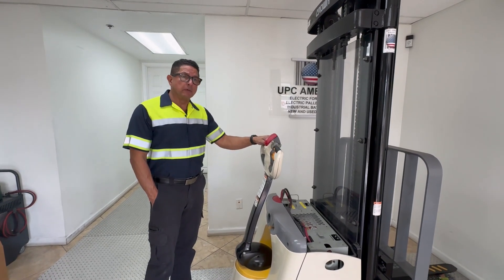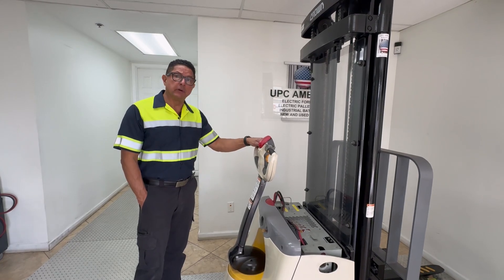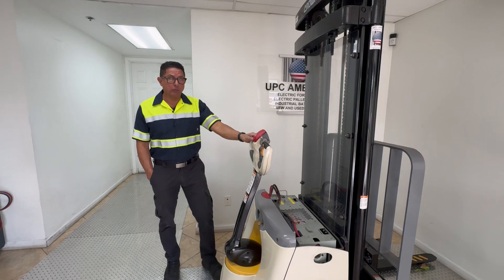I want to go over a couple of common issues that people have when purchasing or renting — it's either a pallet jack or a walkie stacker, which is what we're looking at here.